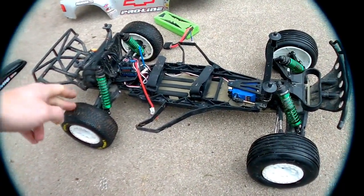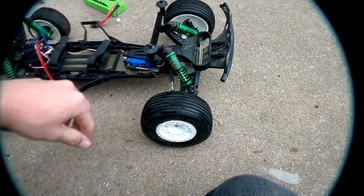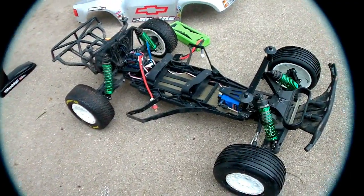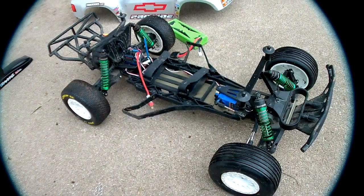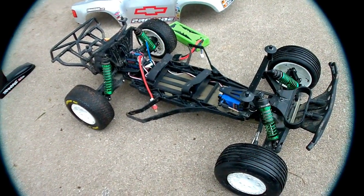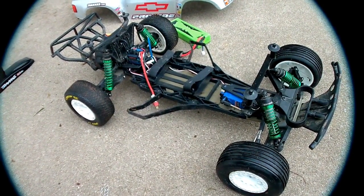I was just running these tires — they're Duratrax Lineup SCs and then Proline Slicers, and they're both basically what you would call M2 compound. The Proline's M2, and these are C3, which is basically M2. I didn't do too terribly bad with this truck. I actually beat out some SC10s in the qualifier and qualified fourth out of everyone on my first race. Really, really pleased with the way this thing came out.